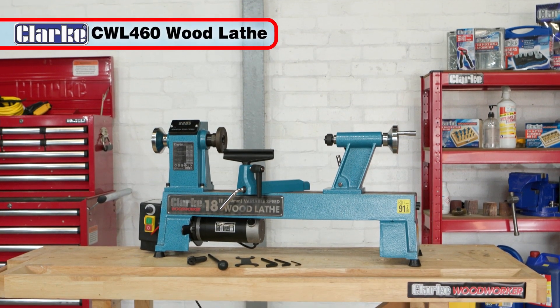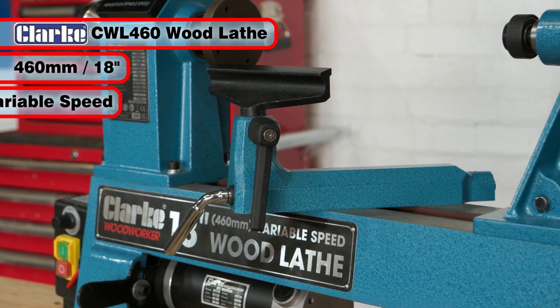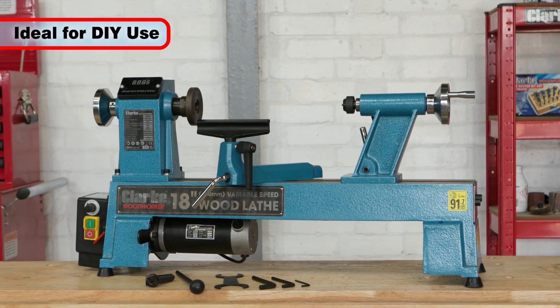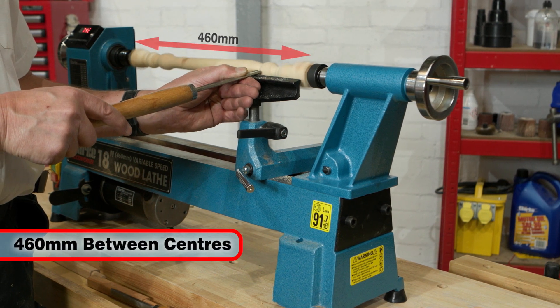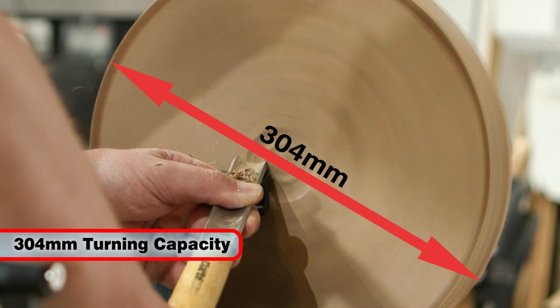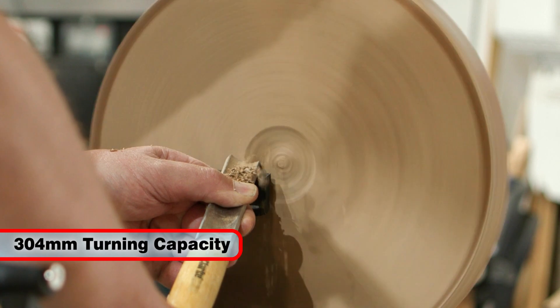The Clark CWL460 is a 460 mm or 18 inch variable speed wood lathe, ideally suitable for DIY wood turning in the workshop. This unit features a 460 mm capacity between centers and a 304 mm turning capacity, making it ideal for turning everything from bowls to spindles.